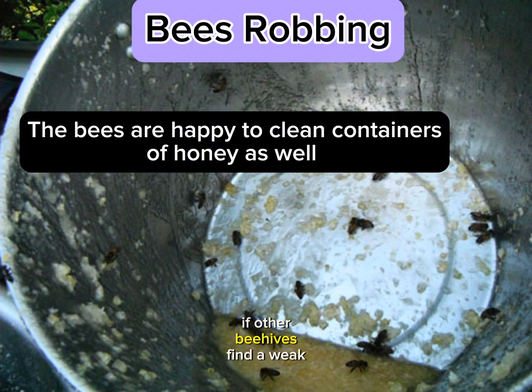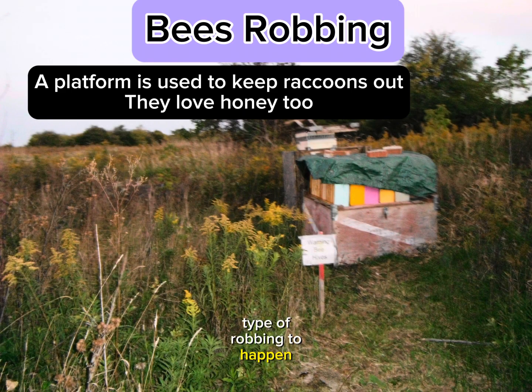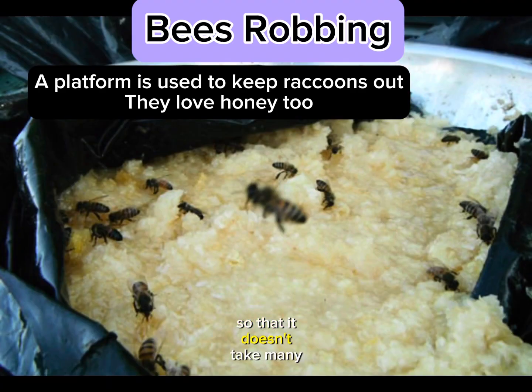If other beehives find a weak hive, they will send foragers into that hive to steal the weak hive's honey. We don't usually want this type of robbing to happen, so we will put an entrance reducer, which will make the entrance to the hive very tiny so that it doesn't take many bees to protect and guard it.